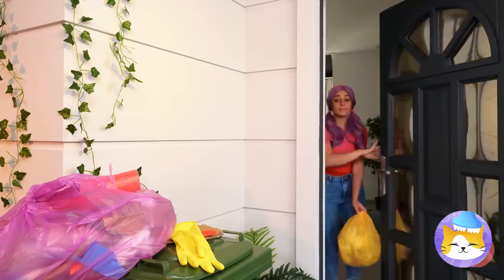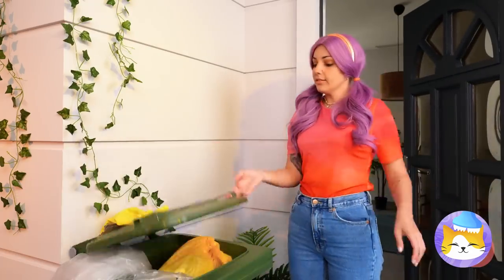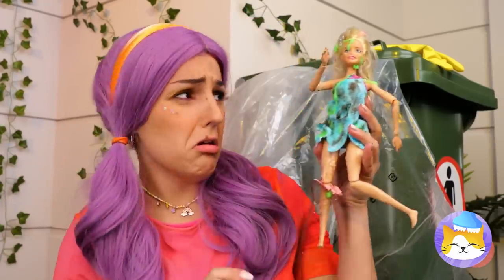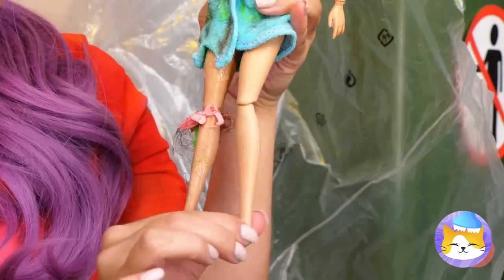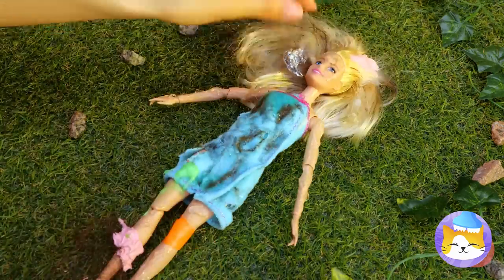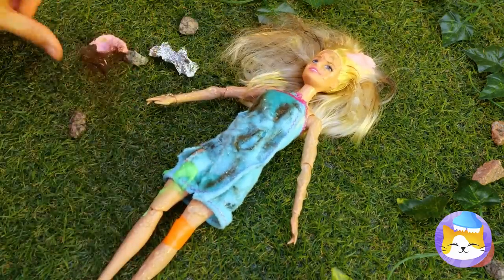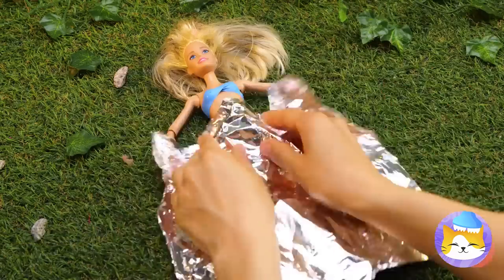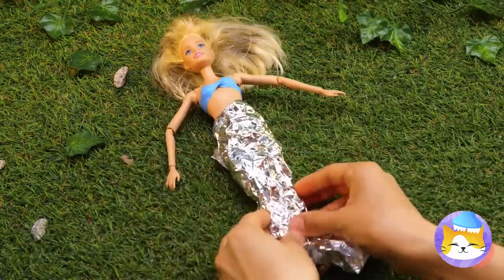It's trash day. Did the neighbors toss anything good? Poor Dolly — just look at your poor leg. You're bendable, but not that bendable. You're sweet enough without the wrappers. Now let's ditch these rags. You don't need pants when you're a mermaid.